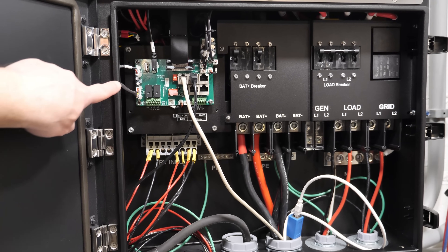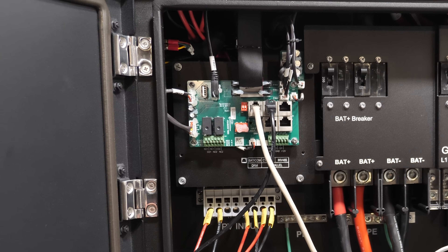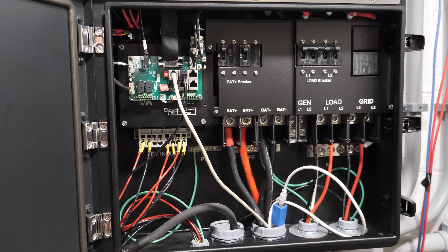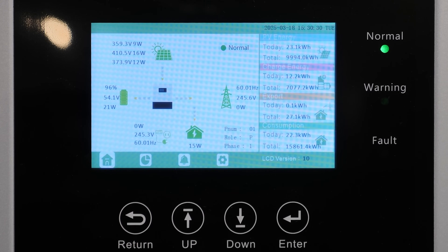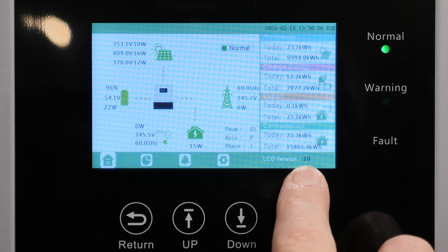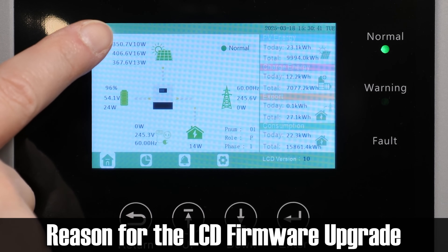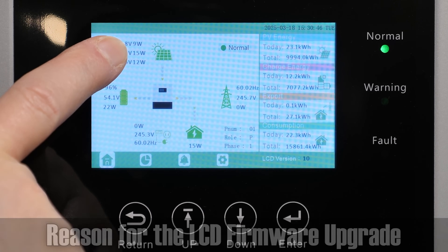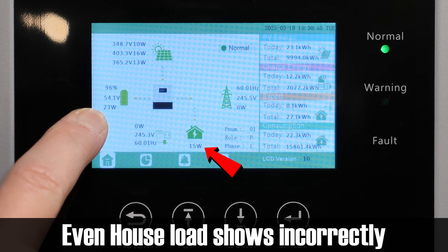Once we have the door open, we're going to go up to the USB port and plug in our USB drive with the files on it. Then go up to the main screen and restart the inverter. I want to take a quick look at the screen before the update — we're currently on LCD version 10 and we're going to be updating to version 20. It's also showing my solar watts as 9, 15, and 12, which I think should actually be 900, 1500, and 1200.